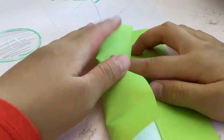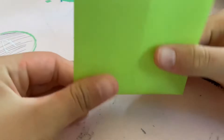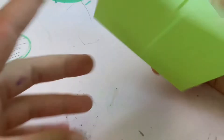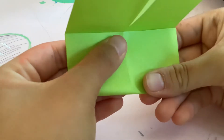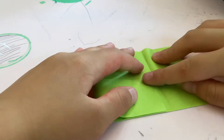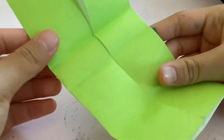Now do the same thing on the other side. After that, go ahead and fold it in half. Sorry if I'm going too fast. Then fold the bottom to the middle. After that, fold this part to this part, and you should have this shape.